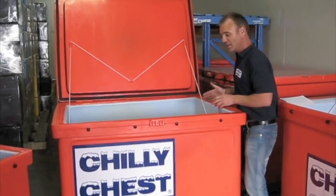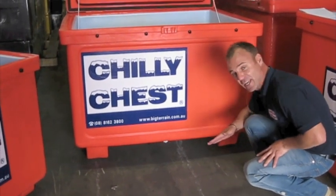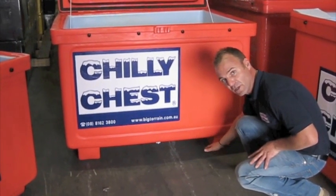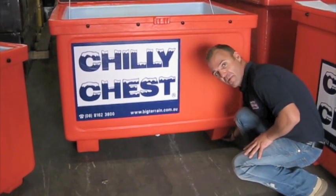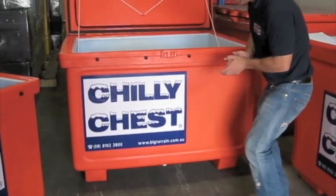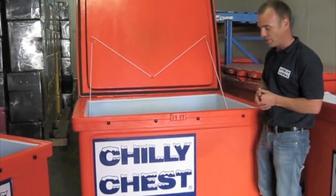They are actually quite a heavy unit, so they're on legs as you can see there, so you can get a pallet jack or a forklift underneath them. They've also got skids on the bottom so it doesn't affect the integrity of the structure as it's scraping on the ground surfaces or whatever.